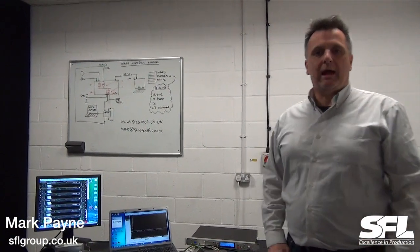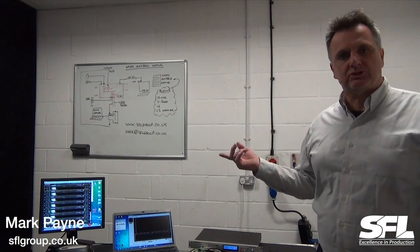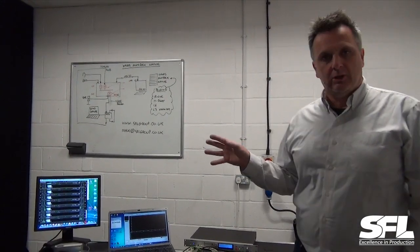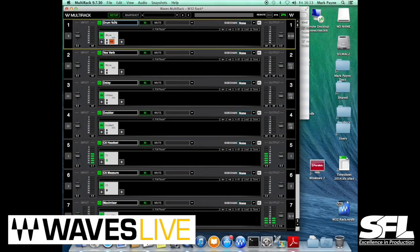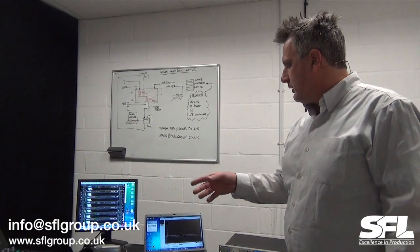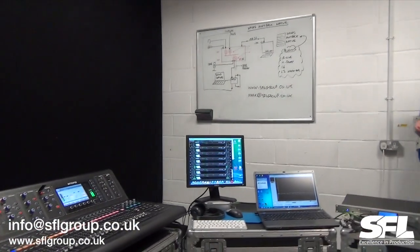Hi, my name is Mark Payne from SFL Group. I'm here in one of our prep rooms and we've been putting together some test environments to look at the usage of Waves Multi-Rack Native. We're running that, in this case, with a Midas M32 console that you can see over here. I'll just go over the board and show you a little bit more of what we've set up.